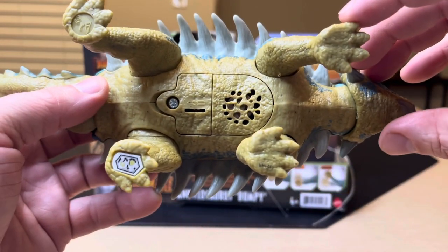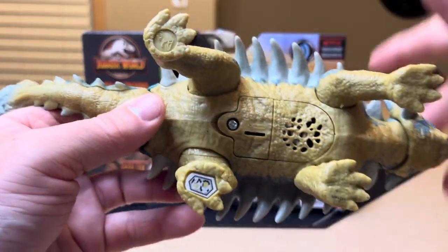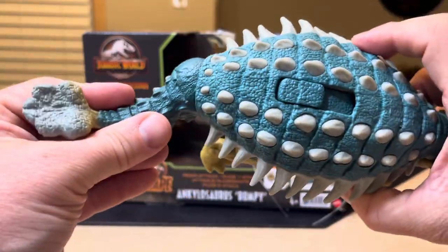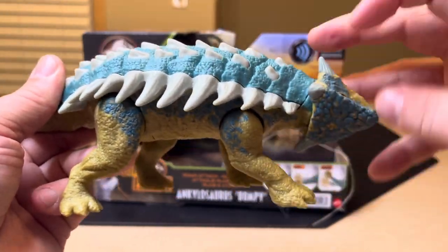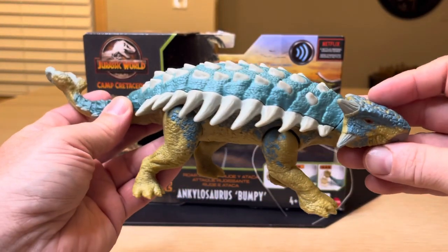And then you have the Jurassic World logo. You can manually do this, but the button controls it also. And this head will go literally all the way around. Very cool stuff — very cool.